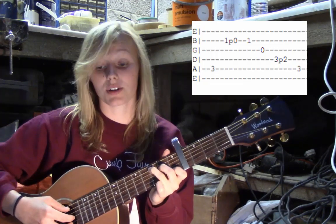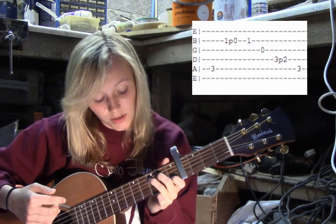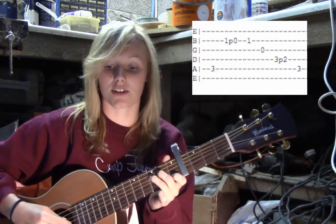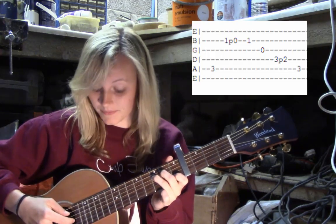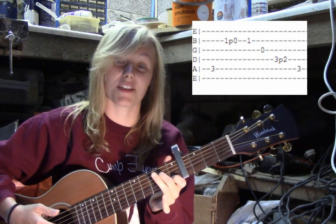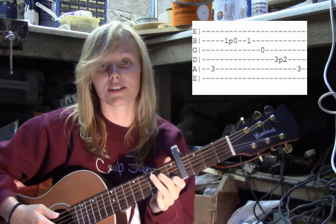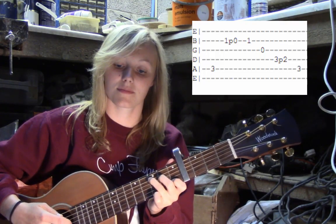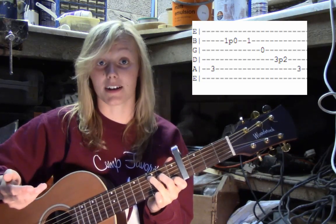After that, you're going to pluck string 3. Then you move your ring finger slightly from the C position — move it onto the third fret of the fourth string, so it's on the same string but one fret above. Then you do another pull-off: pluck string 4 and pull off your ring finger. Then put your fingers back in the shape of a C and pluck string 5 again. So you just move your ring finger back to where it was.